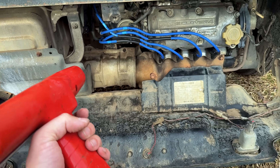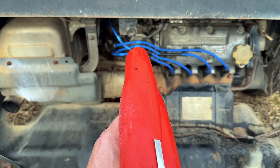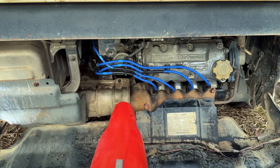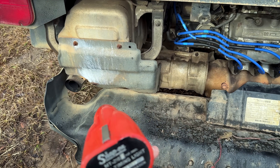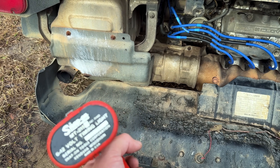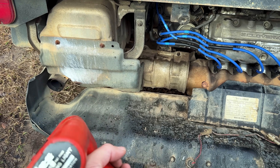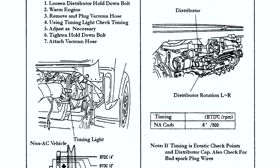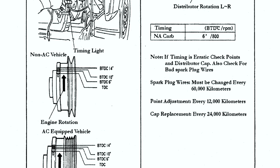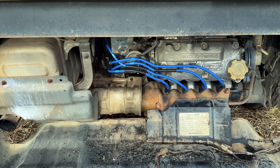As far as tune-up is concerned, there are a couple other parameters we need to check. We need to get our timing light out and make sure our distributor is where it needs to be. We also need to adjust the carburetor - you need a five-gas exhaust analyzer to do that according to the factory service manual, which I just happened to get one from Snap-on recently. We'll let it warm up and use the five-gas to adjust the carb and the timing light to dial in the distributor.